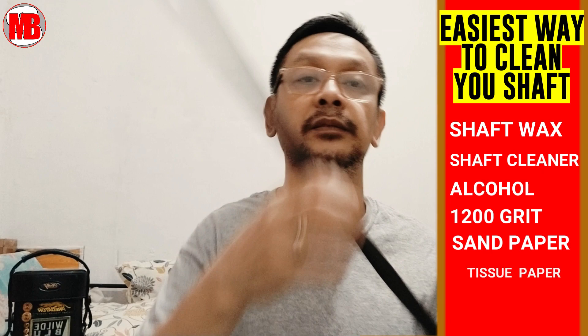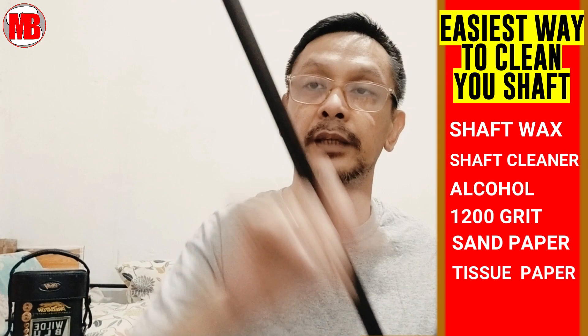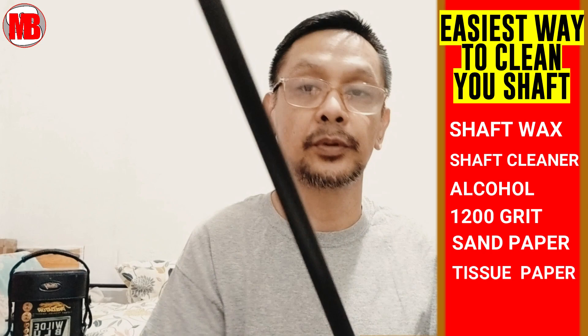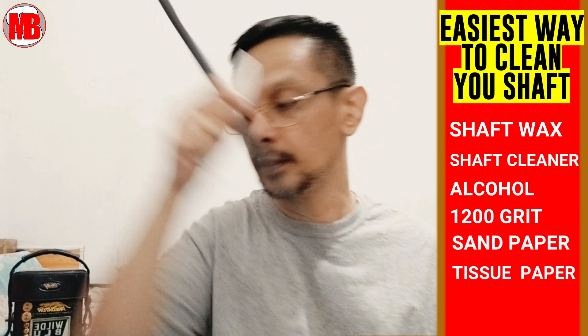Let's talk about carbon fiber shafts — this is low maintenance, like a car battery, low maintenance. Even just alcohol and a tissue can do the job. You just spray it with alcohol, then wipe, and you'll be surprised — the residue of the chalk, you'll see it come off in blue to green color depending on your chalk. That's how easy it is to maintain a carbon fiber shaft.